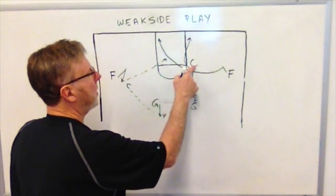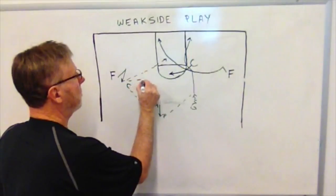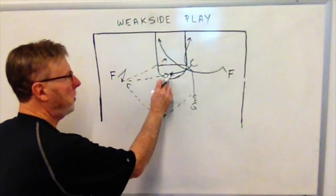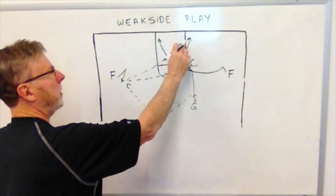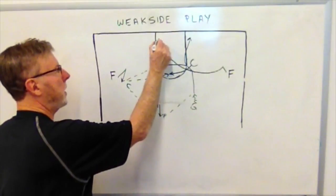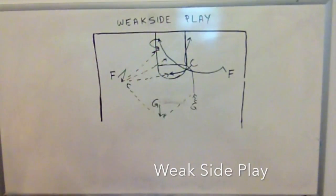Option two is the center, using these two players as a screen, popping in to receive the ball. When he gets the ball at option two, we encourage him to shoot, but he can also drop it off to one of the two players down in the lane. They can also screen for each other down there. Option three is to wait for this man to settle down and hook back, getting him in as a low post player on the block.